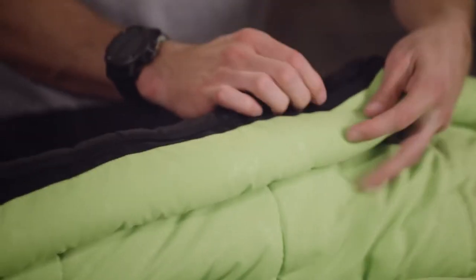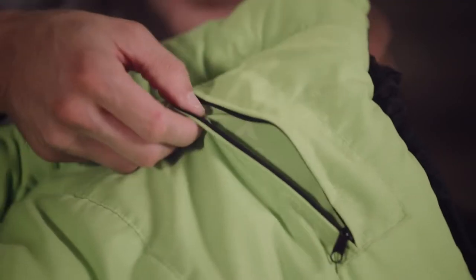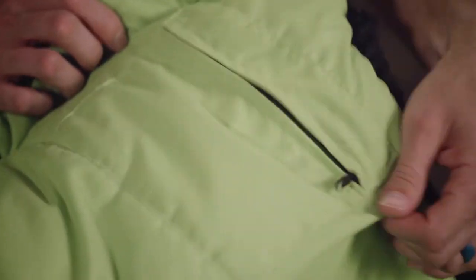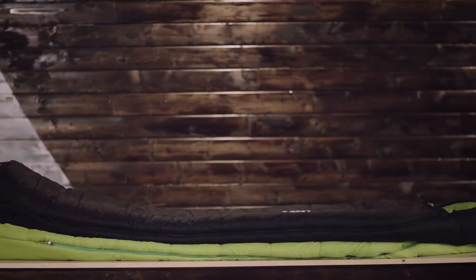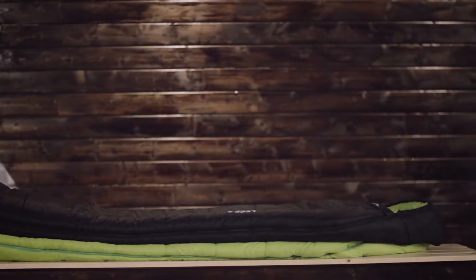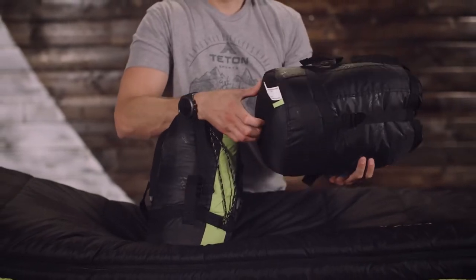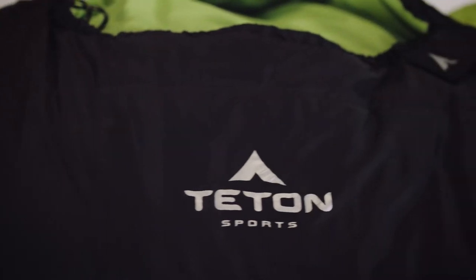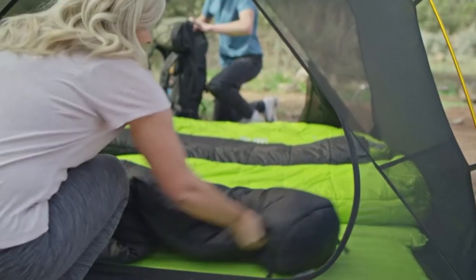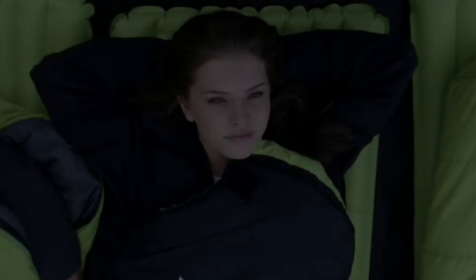Full-length zipper draft tube keeps the warm air in. Number three: never roll your sleeping bag again — TETON provides a great compression sack for stuffing your sleeping bag. Start at the bottom and stuff the bag in, then tighten the heavy duty straps. Number four: sleep warm. This is an N-rated sleeping bag — extreme 8°F / -22°C, limit 23°F / -5°C, comfort 34°F / 1°C. Fluff your sleeping bag and use a camp pad to sleep warmer.